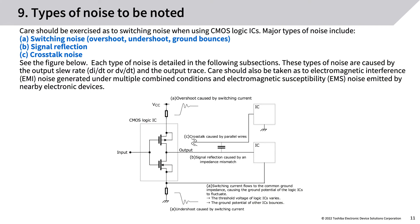Types of noise: care should be exercised as to switching noise when using CMOS logic ICs. Major types of noise include: (a) switching noise — overshoot, undershoot, ground bounce; (b) signal reflection; (c) crosstalk noise. These types of noise are caused by the output slew rate (di/dt or dv/dt) and the output trace. Care should also be taken regarding electromagnetic interference (EMI) noise generated under multiple combined conditions and electromagnetic susceptibility (EMS) noise emitted by nearby electronic devices.